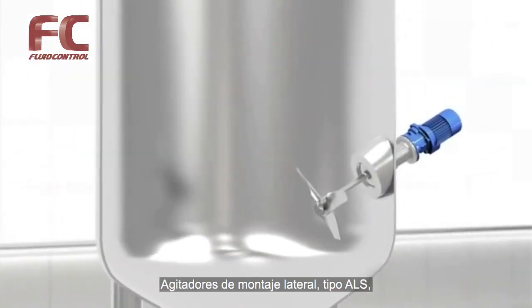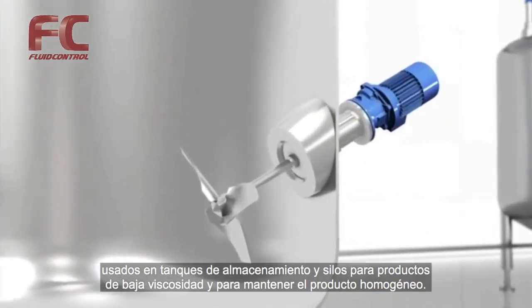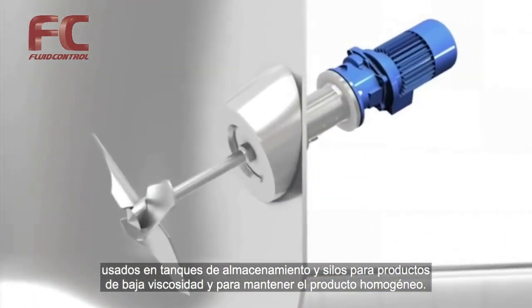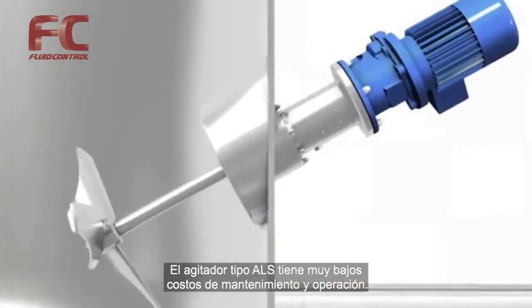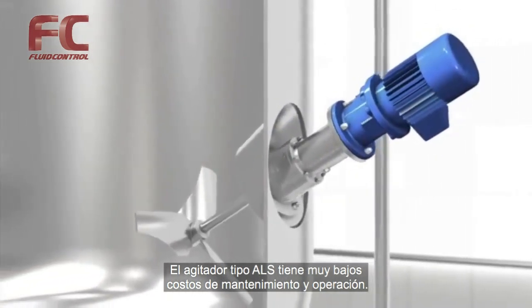Side mounted agitator, type ALS. Used in storage tanks and silos for low viscosity products and for keeping the product homogenous. The ALS has exceptionally low maintenance and operating cost.